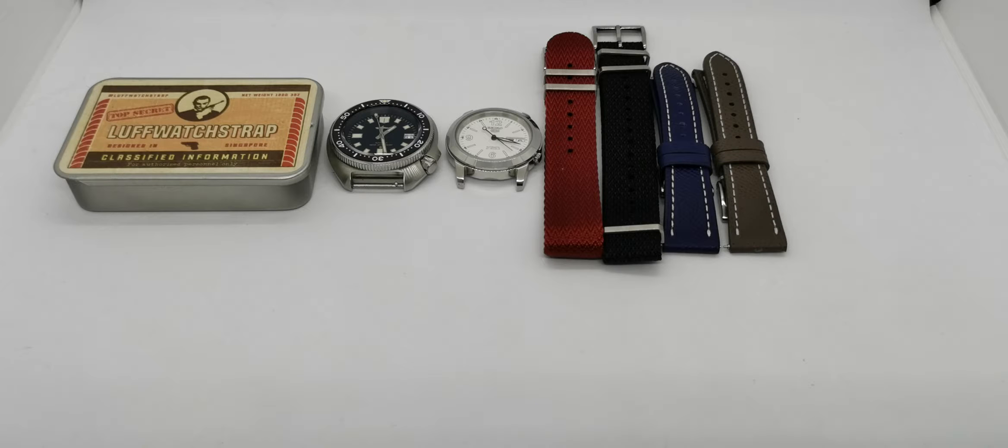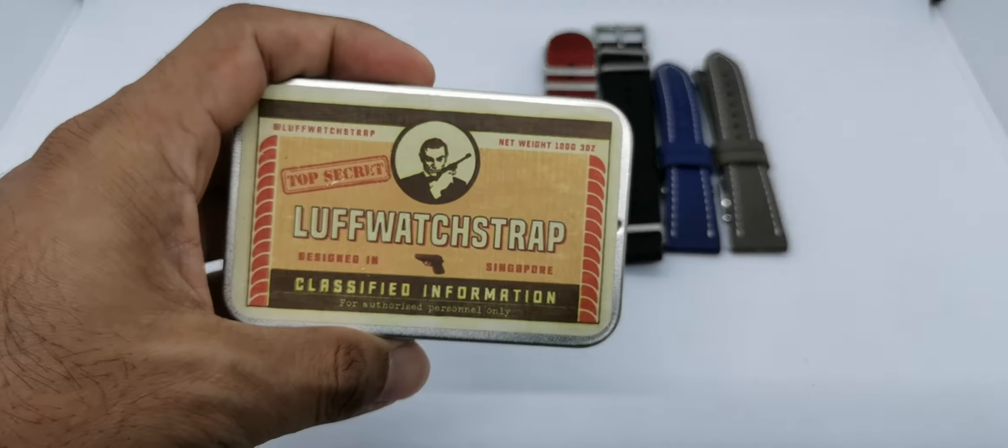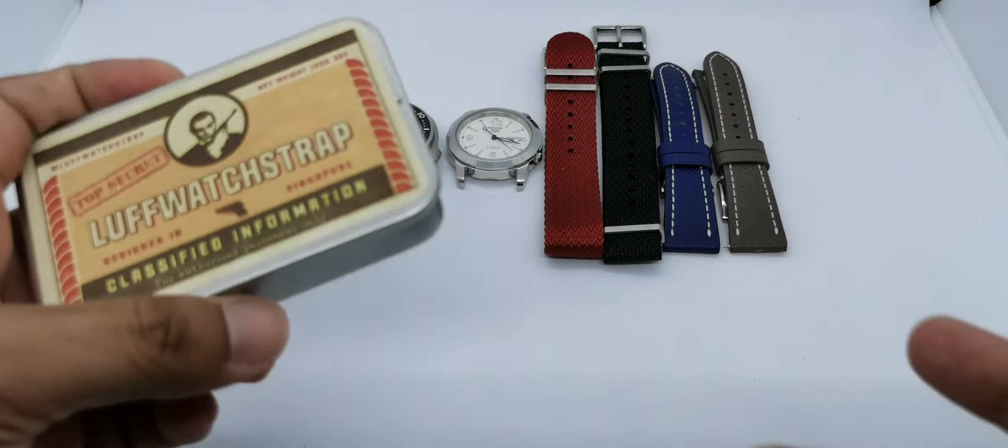Assalamualaikum and hello YouTube, my name is Norm Rahmat from Anywash and I am back with another straps review. This time around the subject for today's straps is four very cool straps.